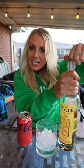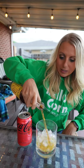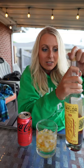Now I just gotta get some of my E.H. Taylor single barrel. Oh yeah baby, I think this could be pretty good. A little E.H. Taylor single barrel, and a little bit of Coke Zero to top it off.